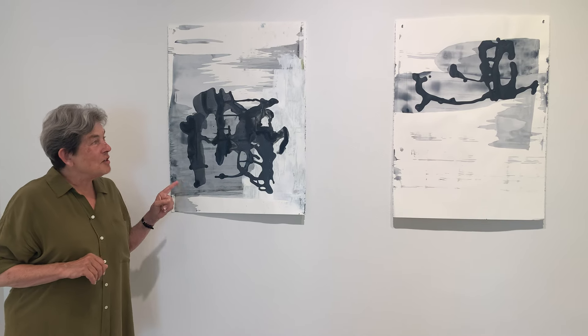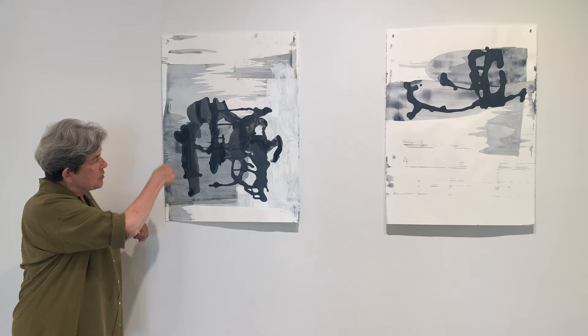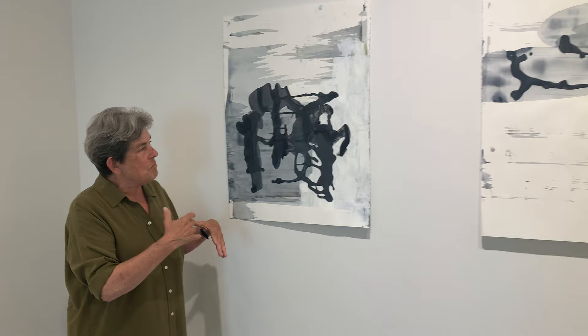These are newer works on paper by Deborah Dancy, pretty recent actually, and she's used a pore system to create the mark. When she's using the pour, it's totally controlled and totally accidental at the same time — it's not as if she's just throwing her bottle of paint around. It's controlled, and the accident that happens is very freeing to what she wants to do.